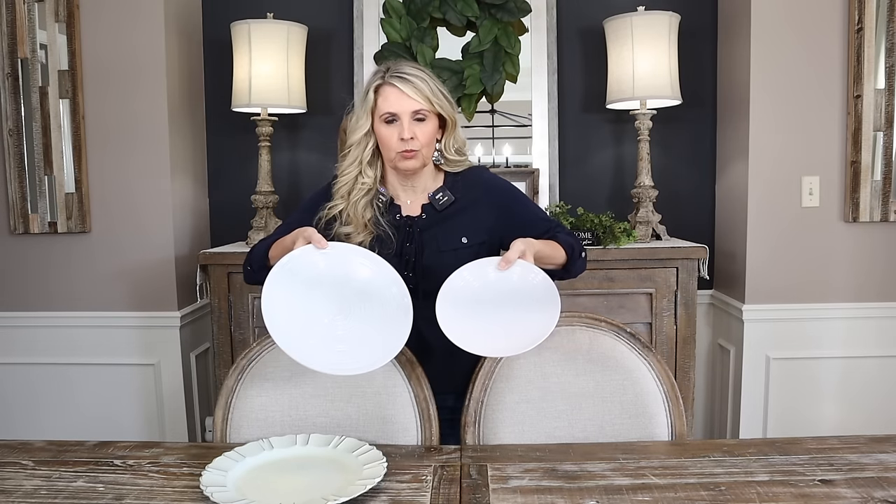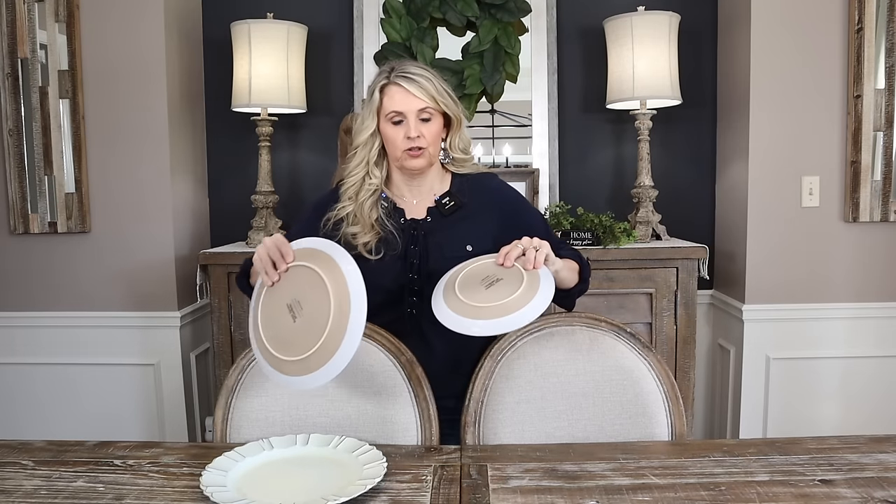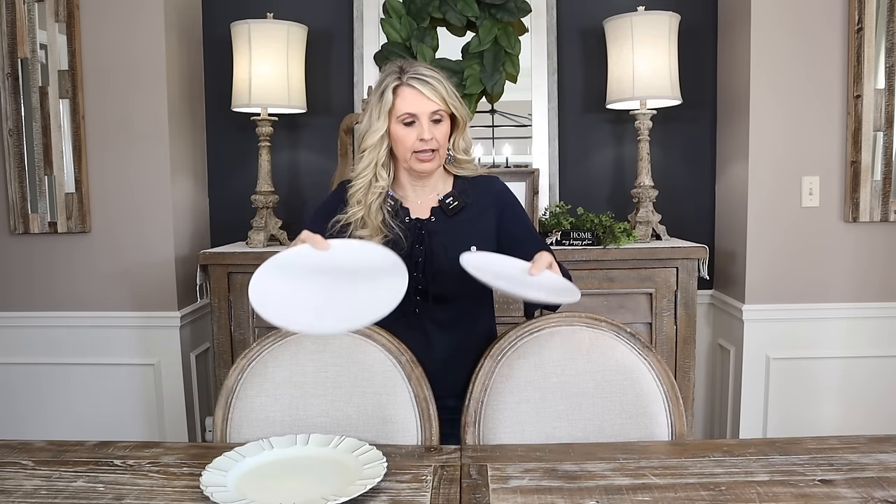A lot of us do not have Easter plates, so let's pretend you just have your normal place setting and you want it to look great for Easter or spring. You can use just your regular plates and I'll show you how to jazz it up with napkins, napkin rings, and different decor so you don't have to spend extra money on plates. I have my adorable stoneware set from Walmart and I'm going to put a regular dinner plate and a salad plate on top. Then you can decide if you want to take it up one more notch and use a charger.